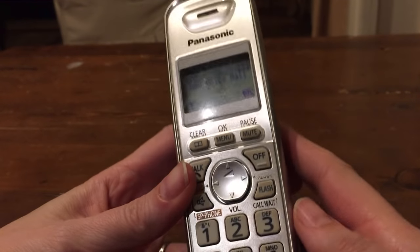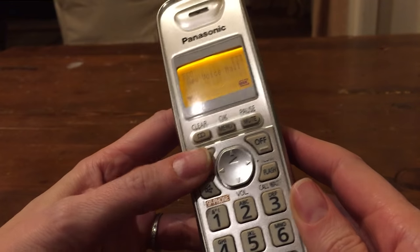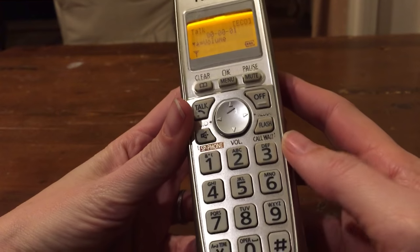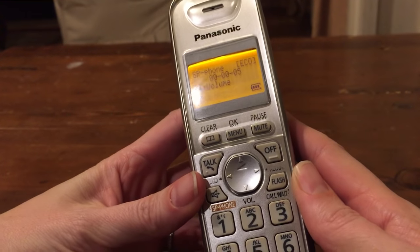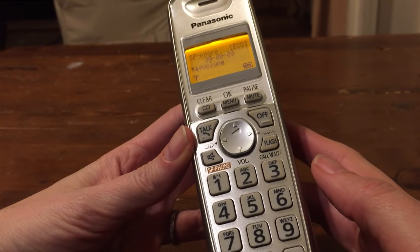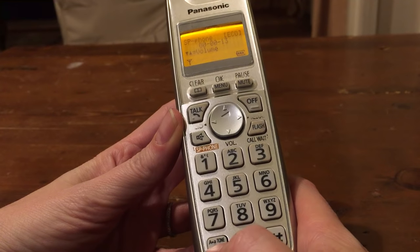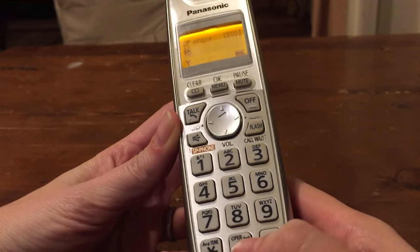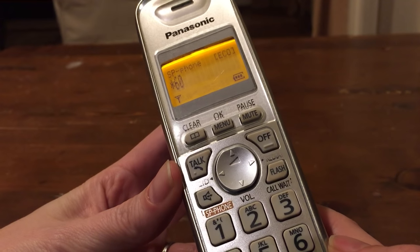So, how to block a call that comes in on your landline. Let me turn speaker on so you can hear. I just got a call — it's some political call — and I want to make sure they don't contact me again. So I'm going to hit star sixty. Call screening is on.